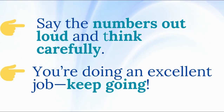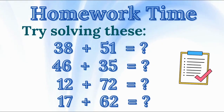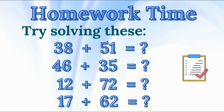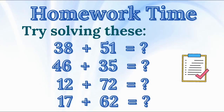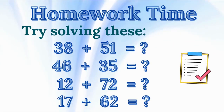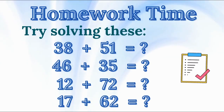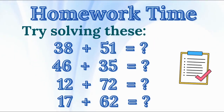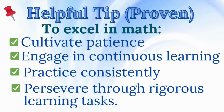You're doing an excellent job! Keep going! Homework time — time to practice a little more at home. You can use a pencil and paper or simply say the numbers aloud. Try solving these: 38 plus 51 equals? 46 plus 35 equals? 12 plus 72 equals? 17 plus 62 equals?